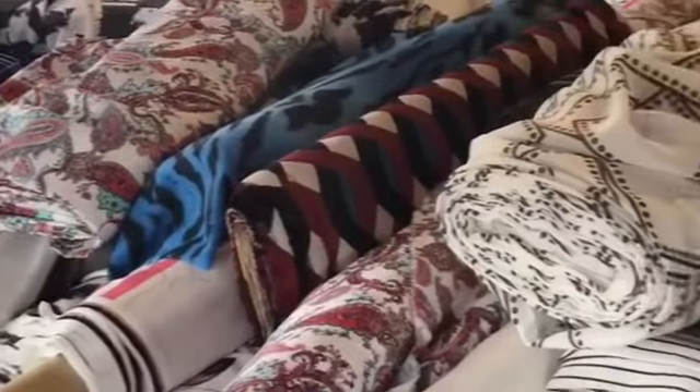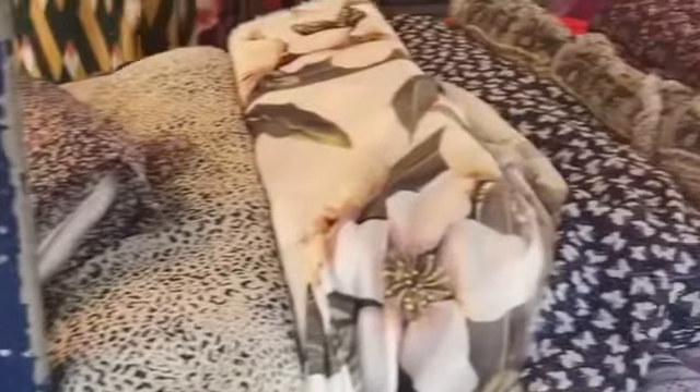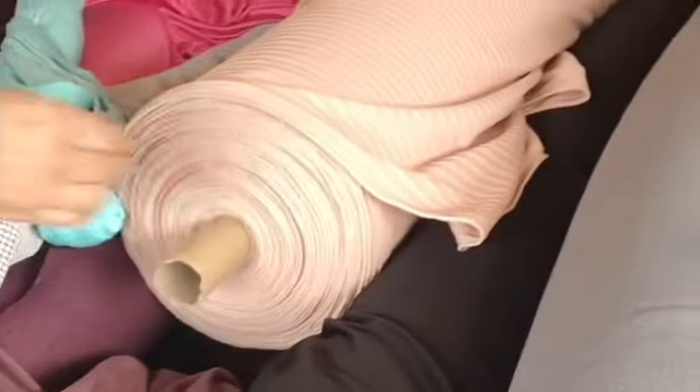First of all we have to go to the market. As you can see the market was almost closed — yes, I was late — but at the end I found the place. Each meter of fabric was just one pound, so I only spent three pounds for all the fabrics I bought.